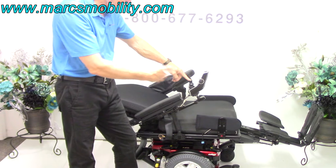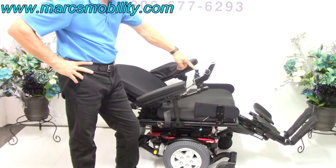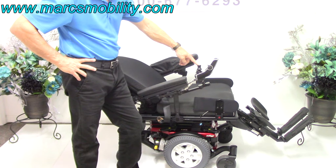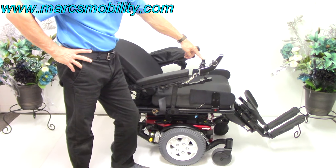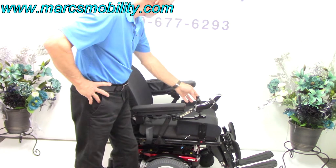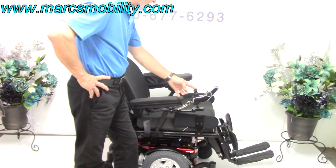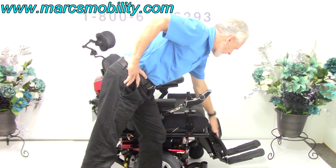I'm going to bring the legs and the back down at the same time — you can do two functions at once. Bringing everything back down now. I'll bring the back down separately once the legs get far enough, and they'll typically just fall down automatically.